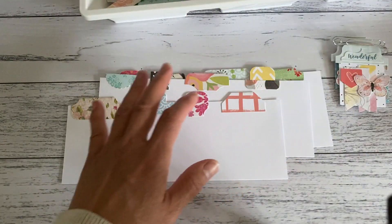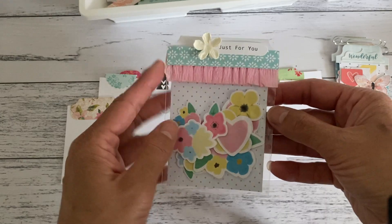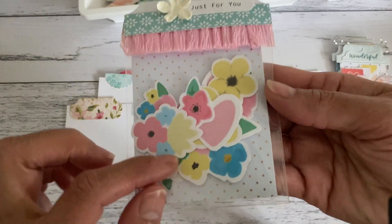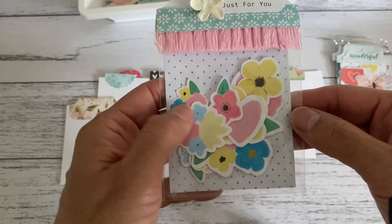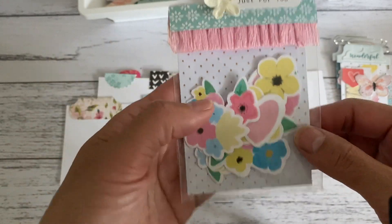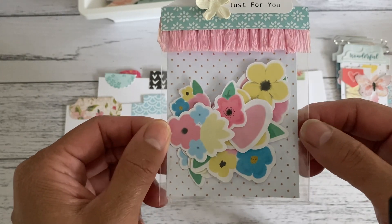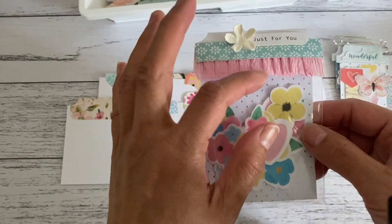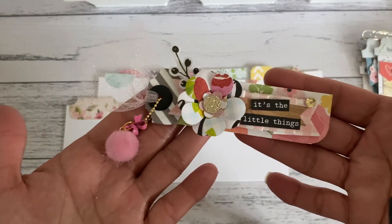You could also make them for bag toppers — this is a bag topper and it's a long one, so you can make your tabs to whatever length your packaging is. These die cuts in here are my own designs. I'm still perfecting the drawings and I'm going to have these in my Etsy store. I'm hoping to have them available by September — these cute little flower die cuts.